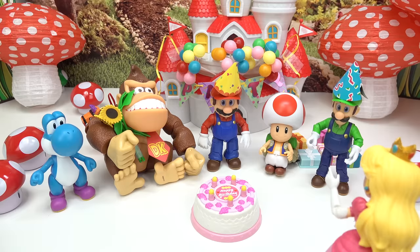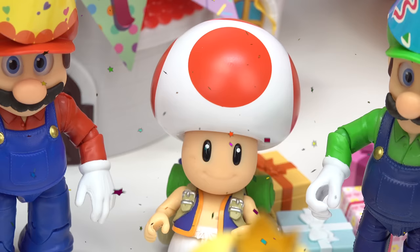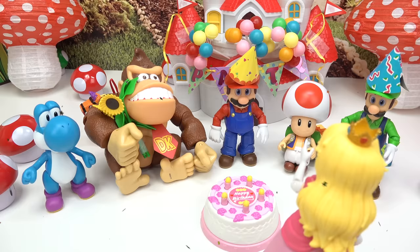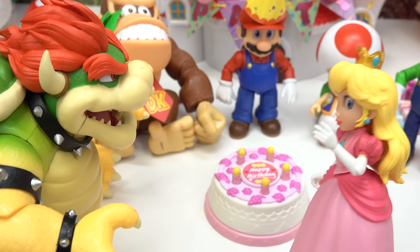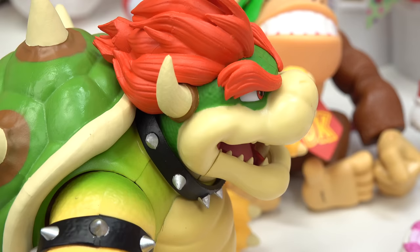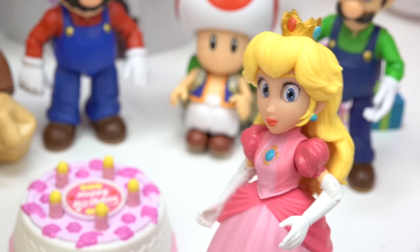All right, everyone get ready. Happy birthday! Wow, I am speechless. Tell us the truth — were you surprised? Yes, very much so. Ha! You thought you all could throw a party without me? A Princess Peach party? Bowser, you were invited for a reason. And what reason is that? You tried to destroy us all — why would we ever invite you?